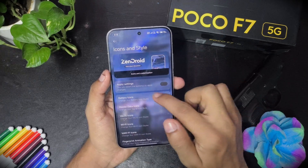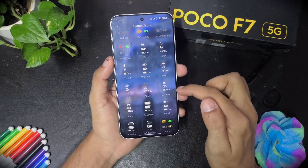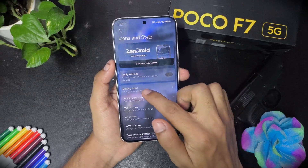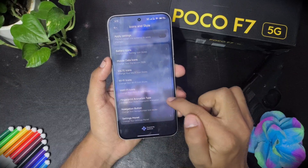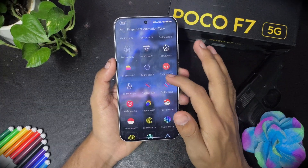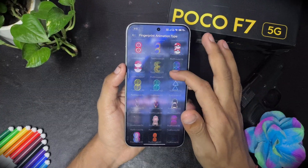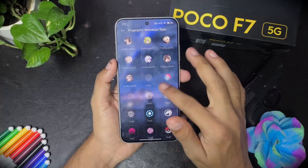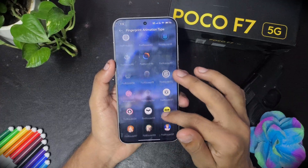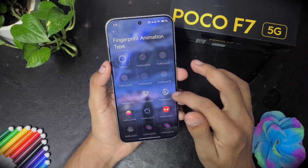Then we have icons in style where you can customize the battery icon — there are so many options. And then we have the fingerprint animation, which is one of the best features. There are so many options: Spider-Man, Pokemon, Iron Man Arc Reactor — this is amazing. You can use any fingerprint animation you like.